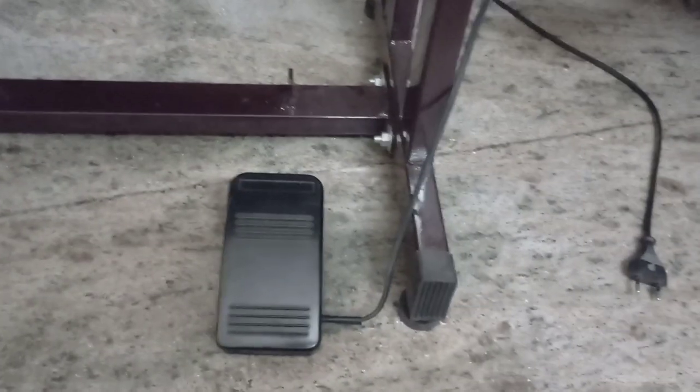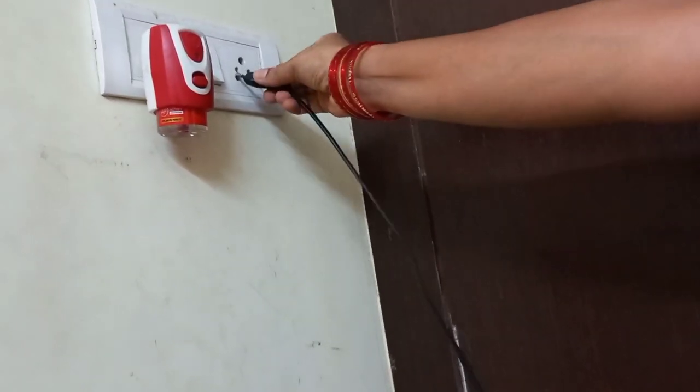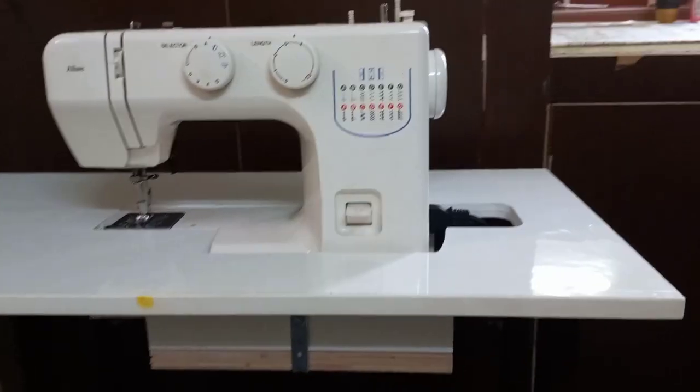Now we have to attach the power cable to the right side. We have to connect the gap. If we press the motor to the right side, we will attach the power cable to the right side. We will join the power cable. We have to attach the power supply to the right side. You are ready to use this machine.